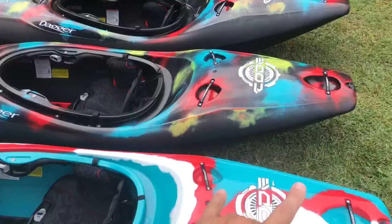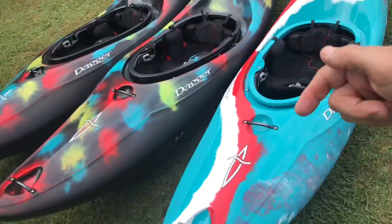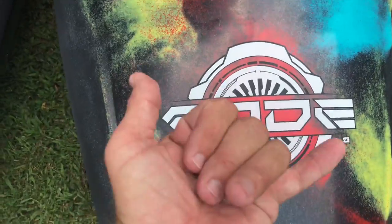They are slightly different. Each one will have its own little kind of characteristics of paddling. But yeah, you guys stay tuned and I will have more videos on these things coming. Catch you next video.